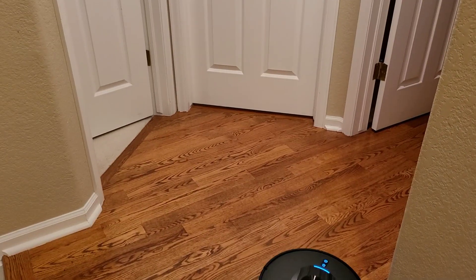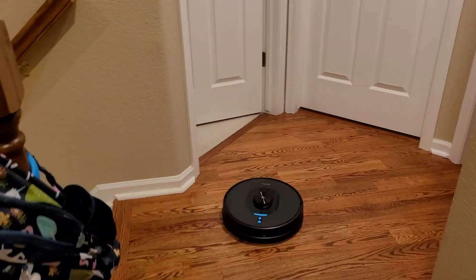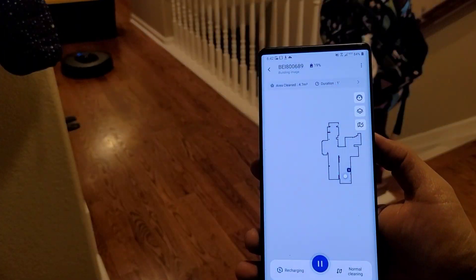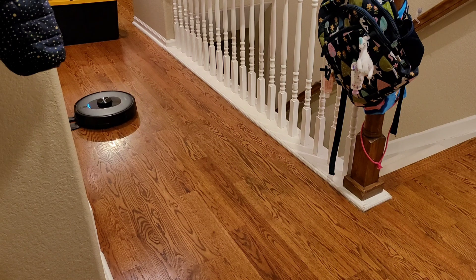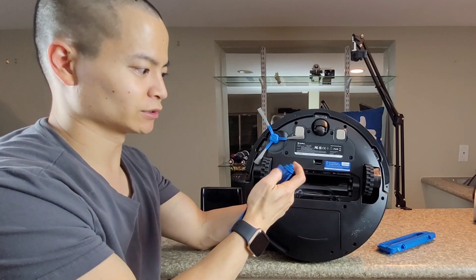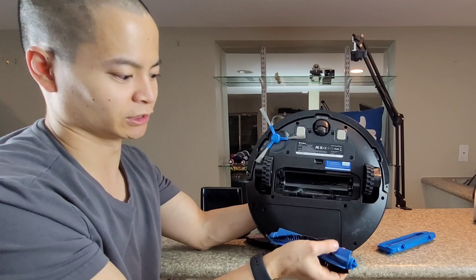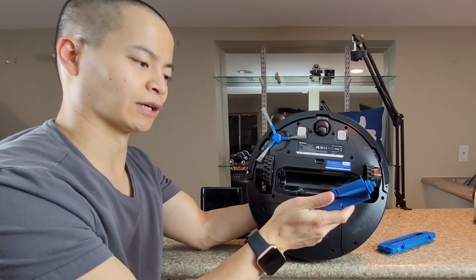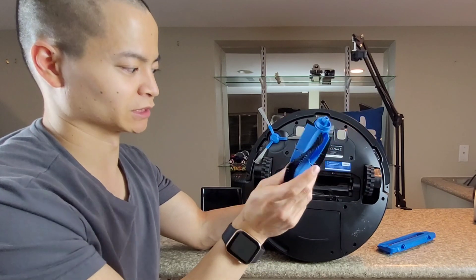Let's take a look at the extractor bar. It's a simple extractor bar — you've got rubber fins and bristles. The ends can't be removed, which is something to consider. With this style, hair tends to get wrapped around, so just be mindful and keep it clean.